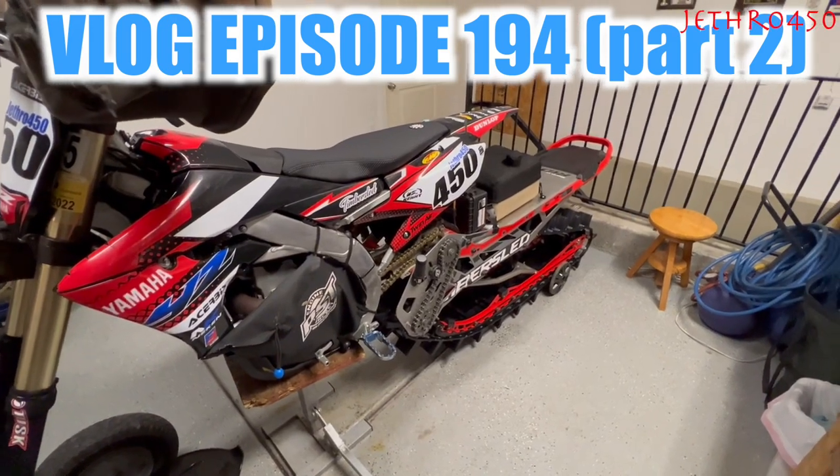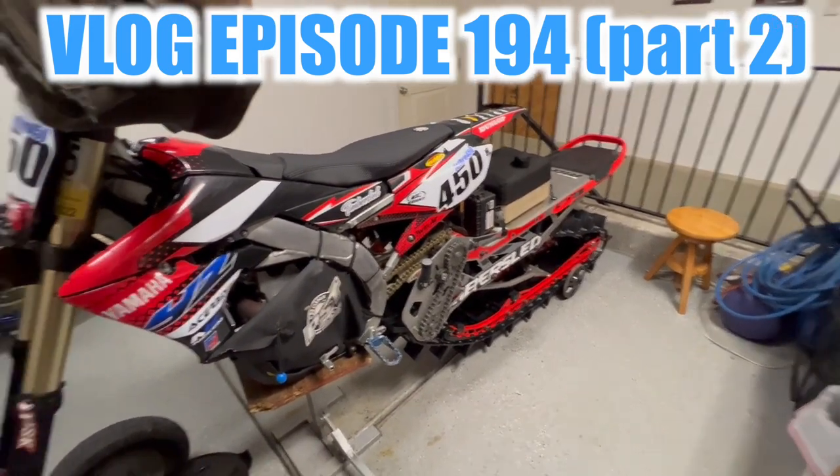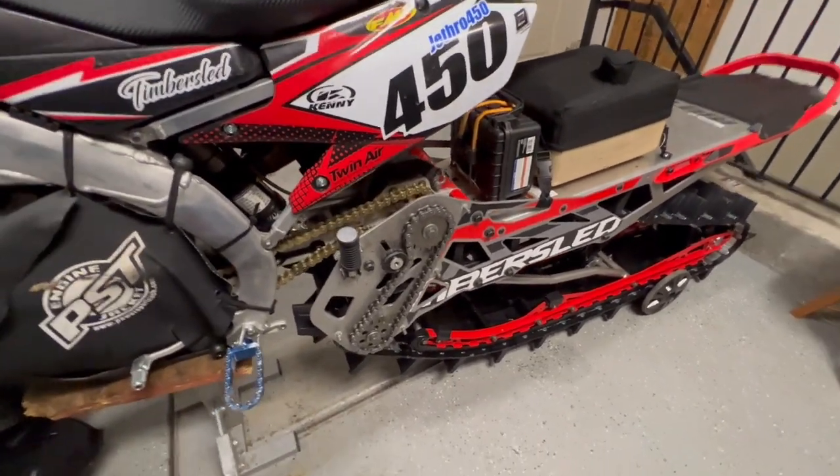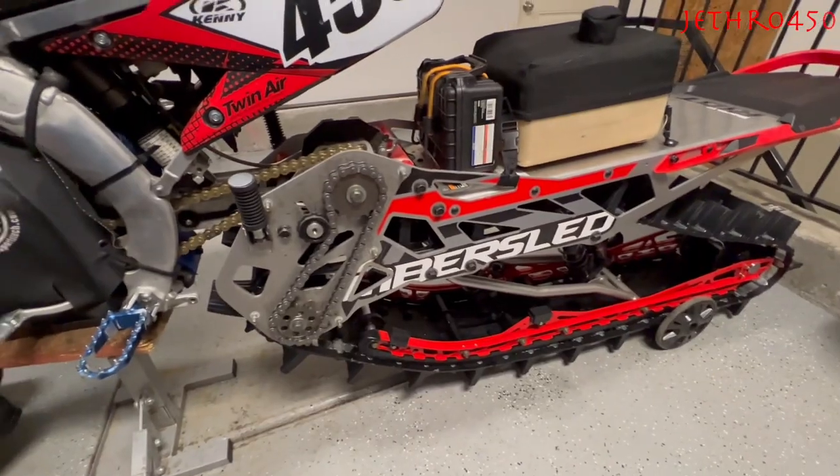As promised, in my next video I would tell you a little bit more about gearing and go into that. I've taken my chain case cover off so we can look at it and talk about it. Let's just dive into this.